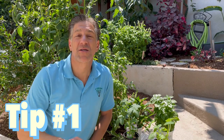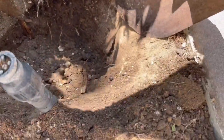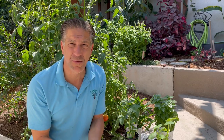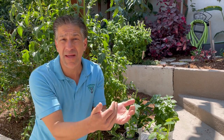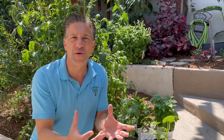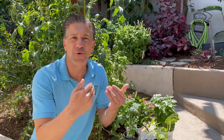Tip number one is to prepare a hole that's twice as wide and twice as deep as the container in which you're planting the plant. This is specific to your vegetable plantings, being that they're going to be a one-season term plant. The reason we're going twice as deep is that we're improving the soil around our planting and also continuously improving the topsoil during its growing season.